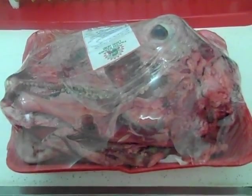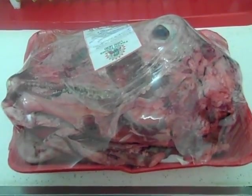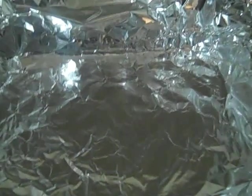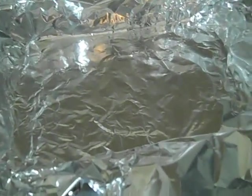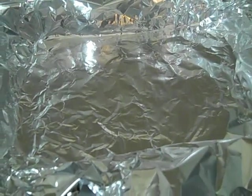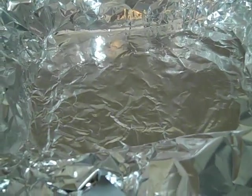I was looking at some YouTube videos of lamb's heads being cooked — you can cook it as a stew, which I'll do at a later date. This evening I'm taking the easy way out: preheat the oven to 400 degrees, put this in a pan lined with aluminum foil, add some olive oil, cut up an onion, spread it around, add salt, pepper, oregano, and maybe some cayenne pepper and paprika. Leave it in for two hours, then pull it out and eat.